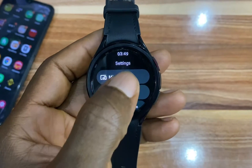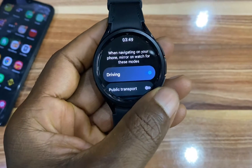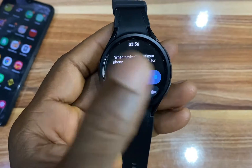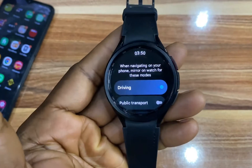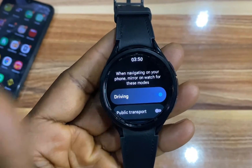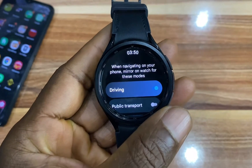From the settings option here, if I go to Mirroring, I can choose to mirror navigation on my phone to the watch. So when I start a navigation on my phone, it will mirror to the watch and I will get turn-by-turn navigational guidance.